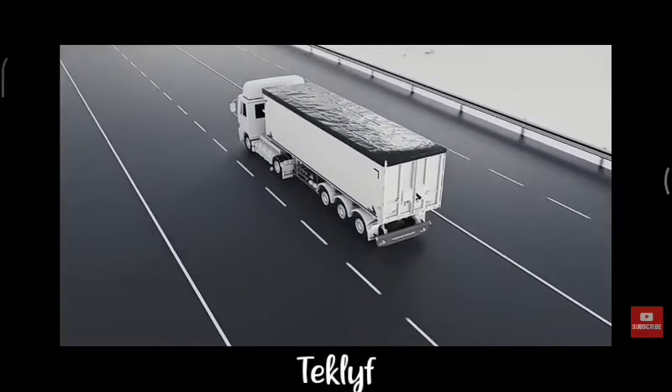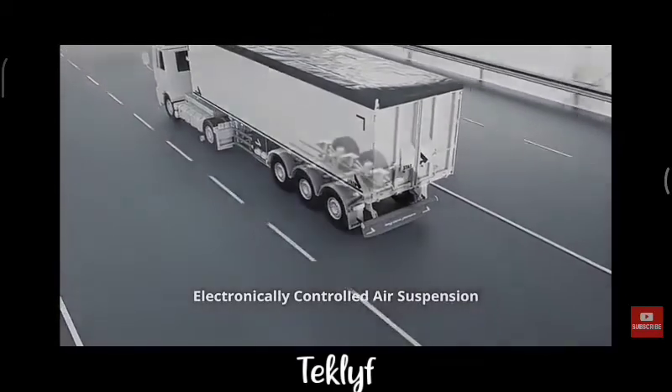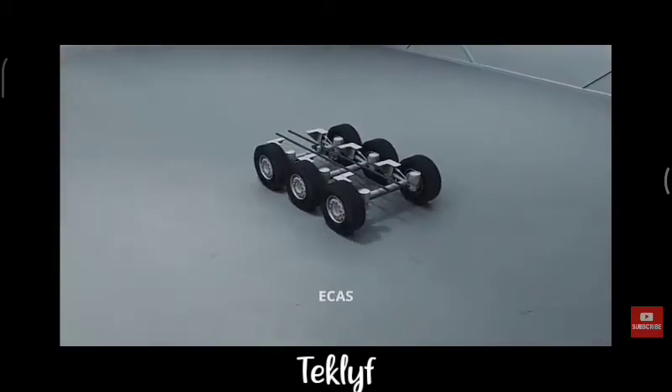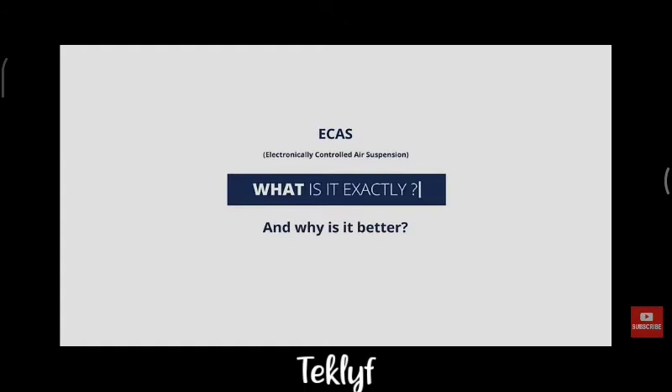Innovations to help us carry the weight. The latest one: electronically controlled air suspension, or simply ECAS. ECAS is the next generation of air suspension, but what is it exactly and why is it better than the old system?